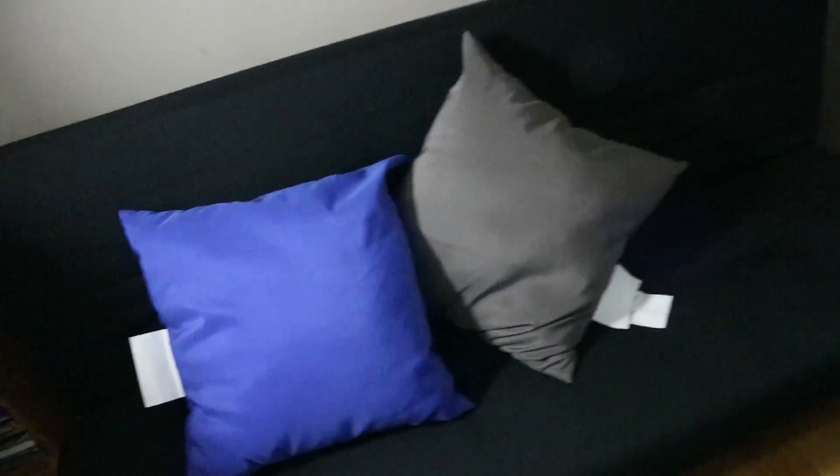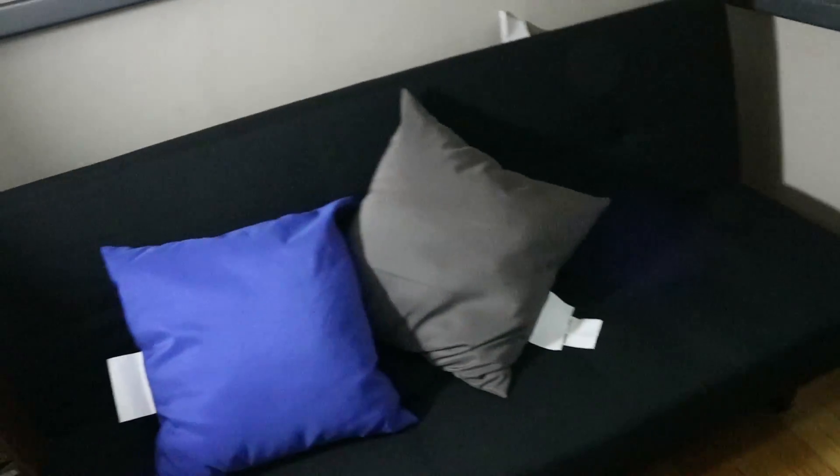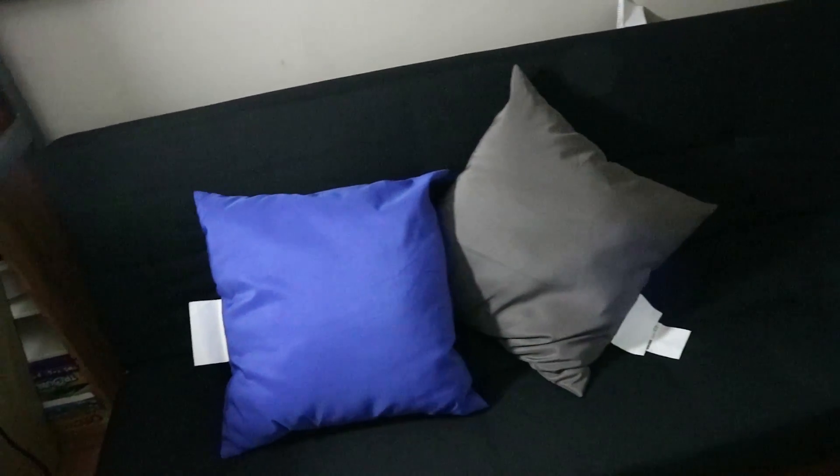This is what it looks like with the legs on it. Really nice. I also picked up some pillows to decorate it, and those pillows from IKEA are like $3.99. Really cheap pillows.